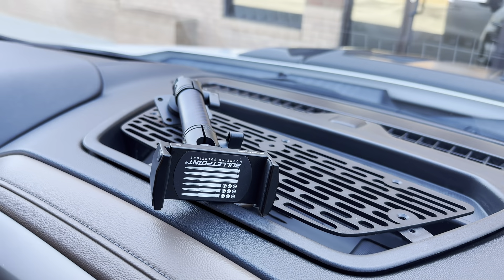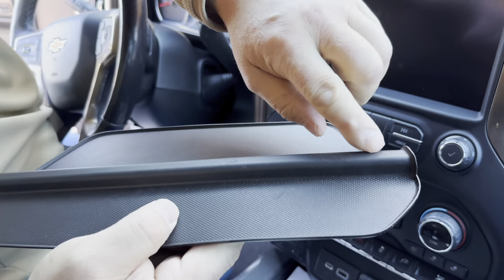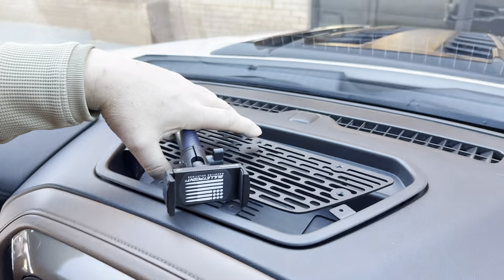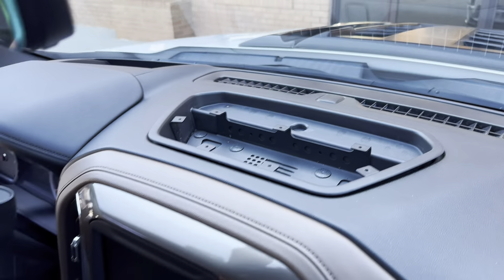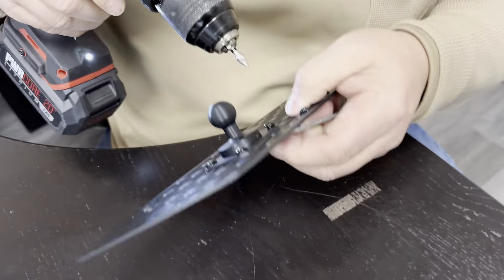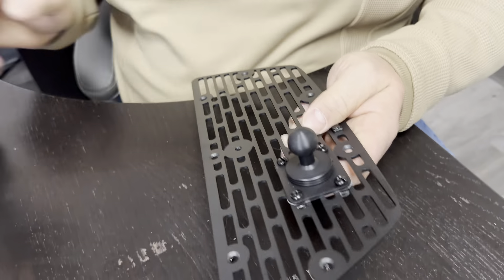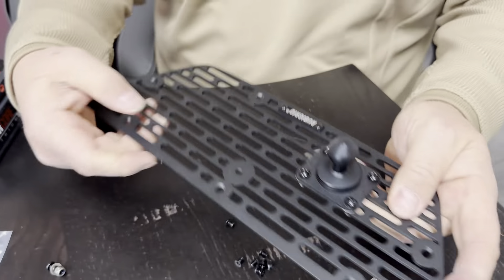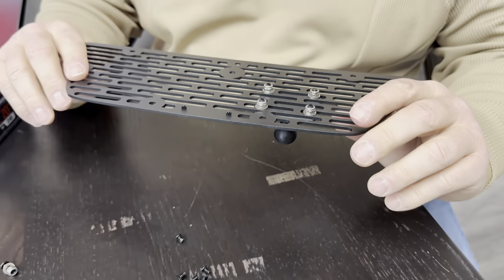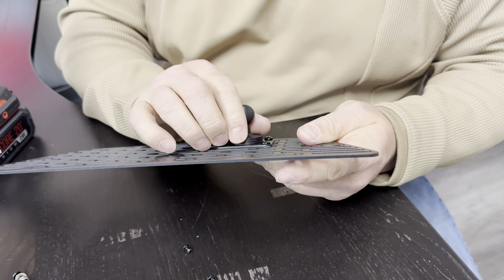I'll go back inside and actually mount the phone piece on here, then trim this piece as best I can on this line and put it back on to cover up that hole. Then we'll mount everything back in there permanently. Simple as that — my phone mount is in the place where I marked it and wanted it. It's actually off to the side just a touch because the holes didn't line up quite right, but I think we're going to be perfect.